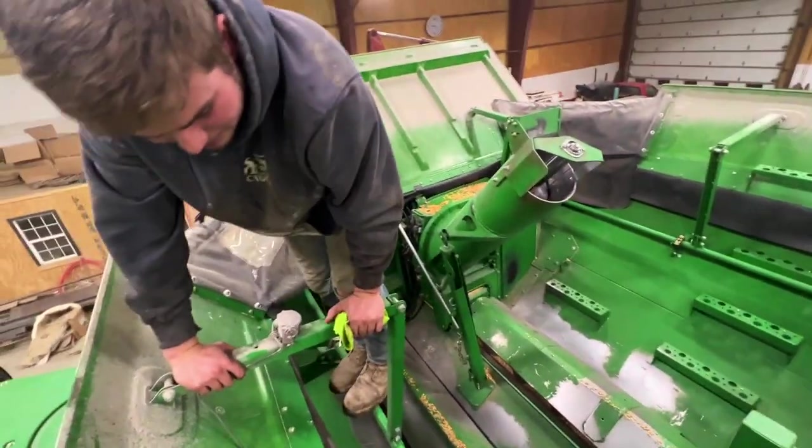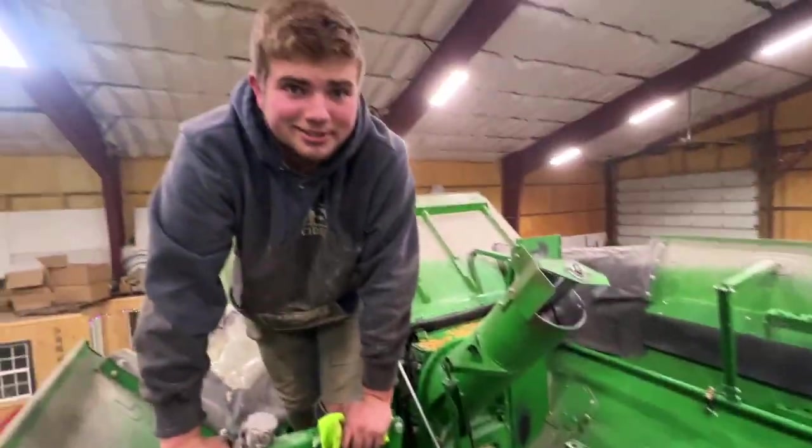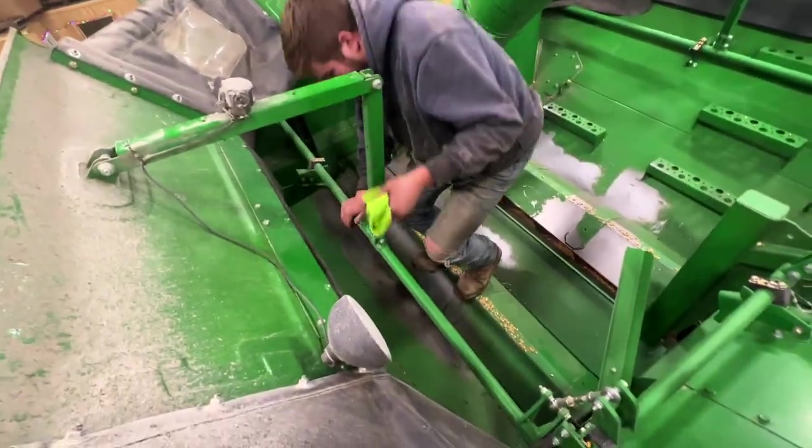What the inside of the bin looks like on the combine. You've never been in here before? Never been in here before. That's what Tim said.